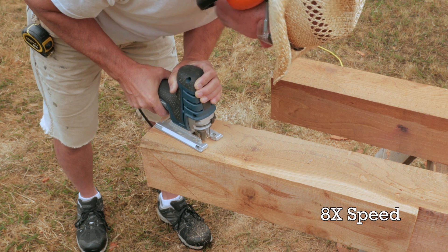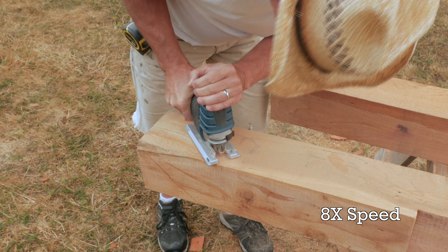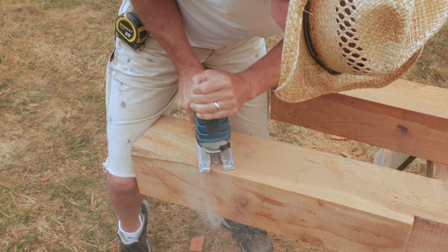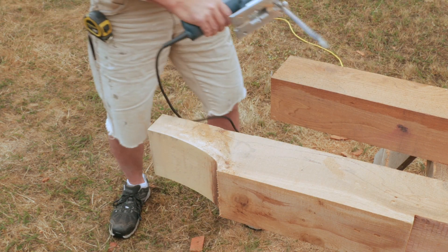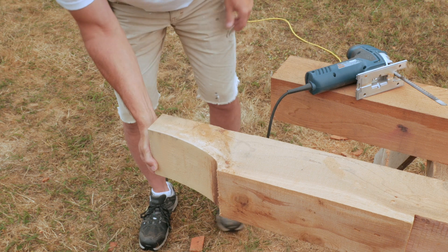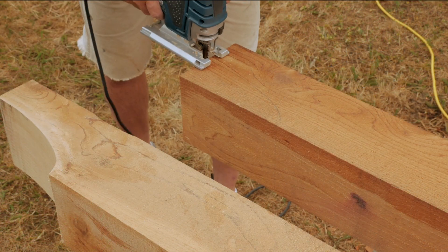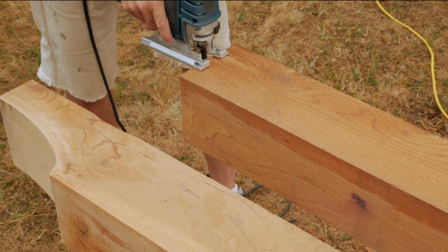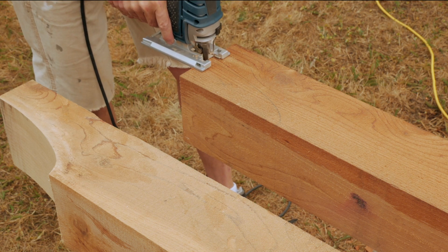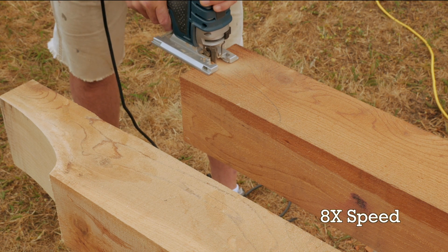On these beams for our garden pavilion I turned too sharply and caused the blade to bind briefly — it smoked and burned the wood. It wasn't too bad so I just sanded out the char marks. Many times I traced the curve on both sides of the beam to see how close I was getting to vertical. When I went slow and jiggled back and forth I'd get a truer cut.